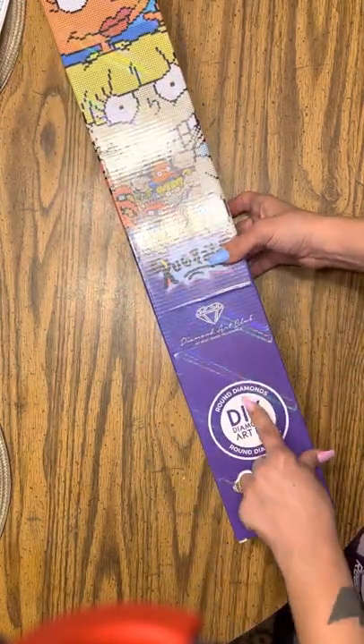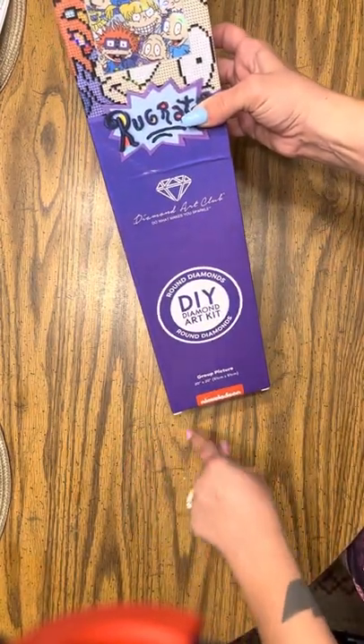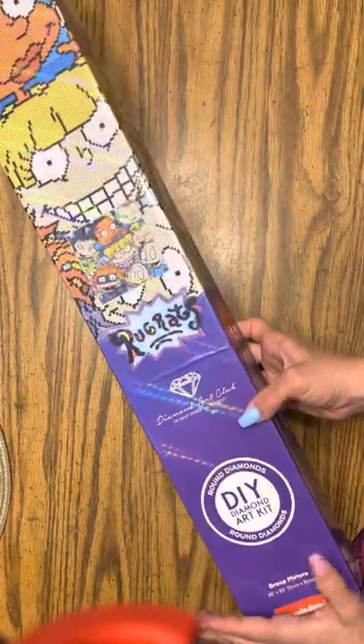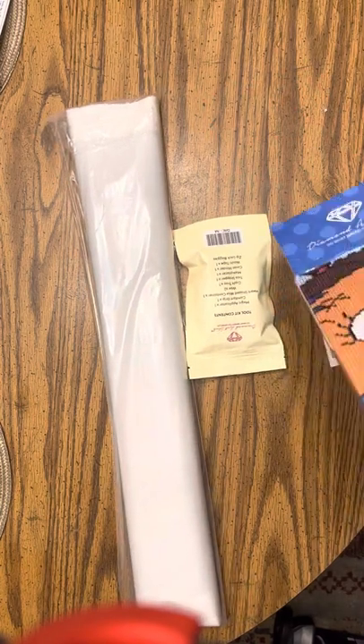But this one — Diamond Art Club, it's the round drills, and Nickelodeon obviously. This one is a 51 by 51 centimeter, so it's going to be a nice, easy, quick project to do. That makes me happy. I'm tired of doing all these crazy big ones.